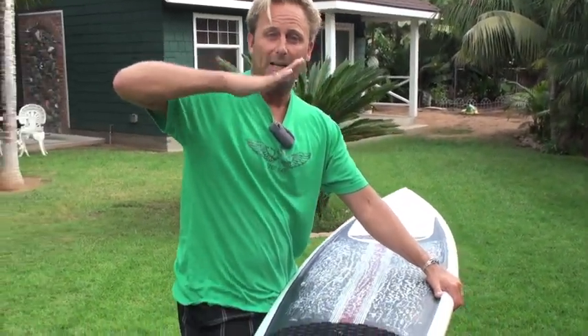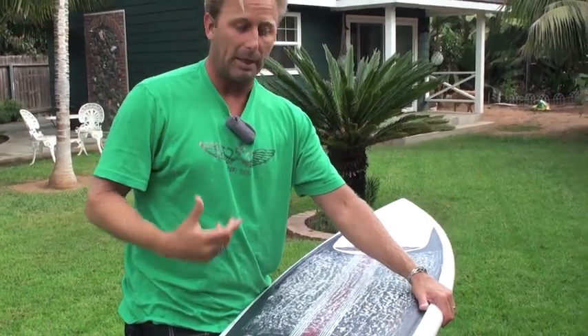One of the negative flexes is just like on a bodyboard when you flex it like this — you can actually dampen your speed. Whereas if you can twist the board and wind it up, that's torsional flex, and that's a good flex.